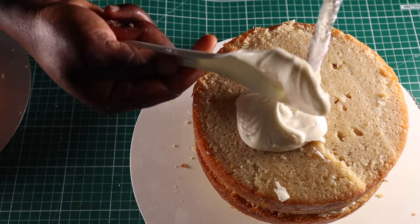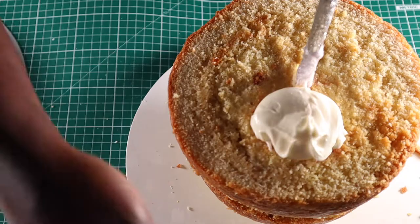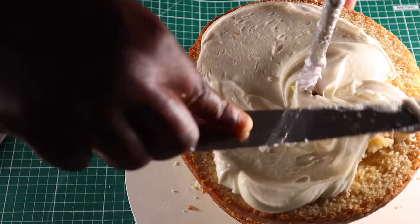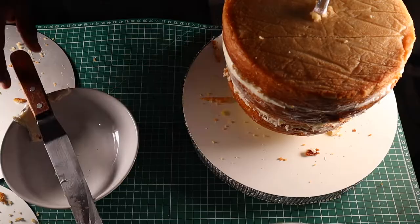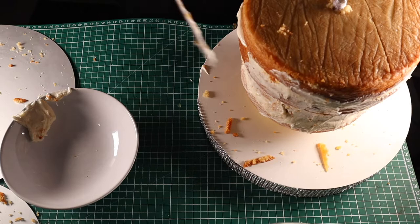After stacking the cakes, I'm going to chrome coat the sides with a very thin layer of buttercream before putting it in the freezer for 20–30 minutes to make it easier for me to carve.